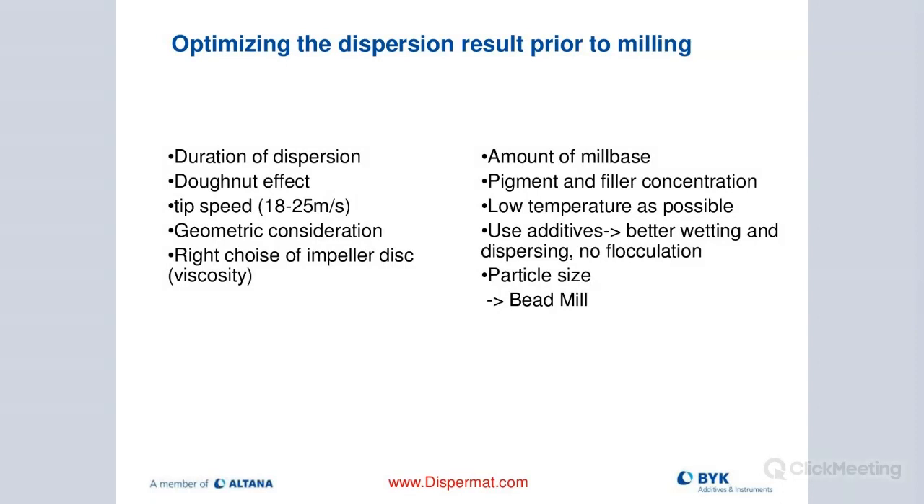From a formulation standpoint, pigment and filler concentration should be optimized. Keep temperature as low as possible, because dispersing adds a lot of energy and heat. When milling, it's very important to properly chill our containers — we have double-walled containers and double-walled basket mills for that. Additives are really important to get us to the best result so the pigments don't flocculate back together. When we have achieved the right particle size, that's when we start the bead milling process.